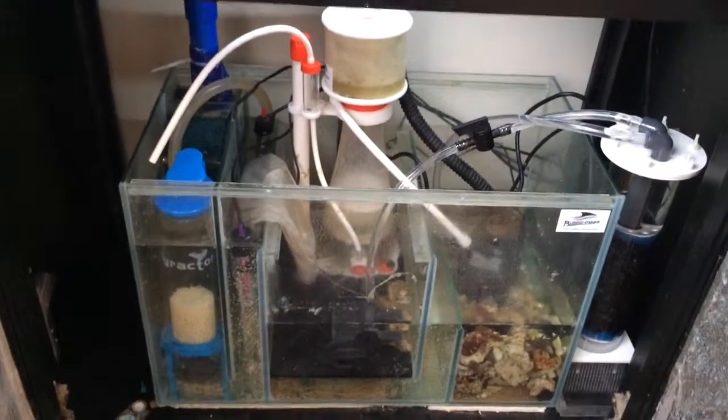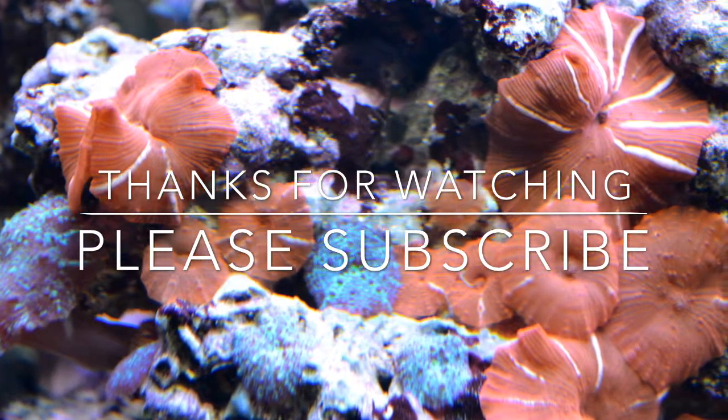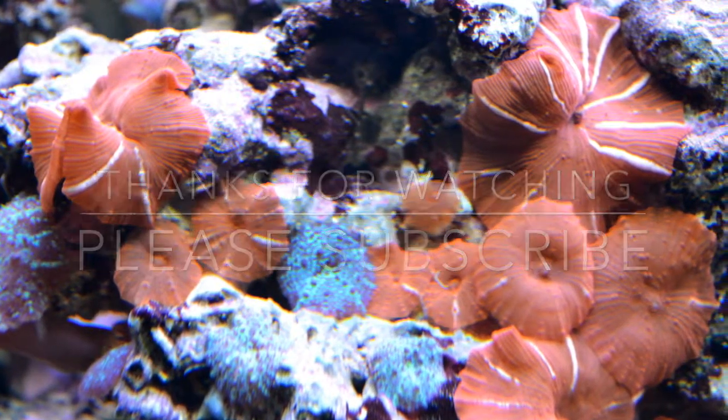Thanks for watching guys and I'll speak to you tomorrow. Have a good one. Thank you.